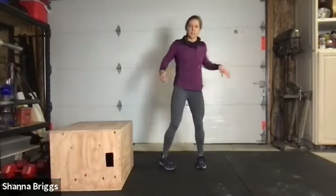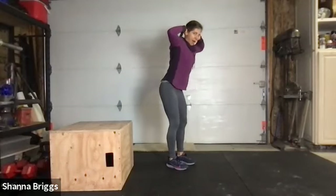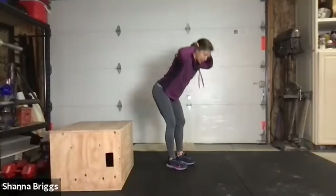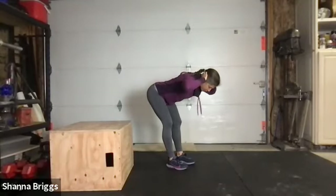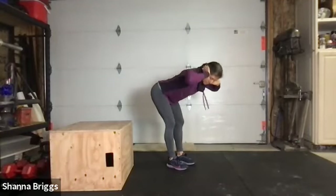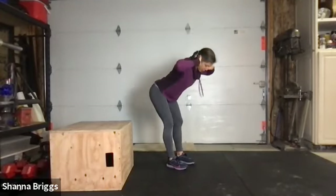Next we're going to start to wake up those hamstrings, going into some good mornings. Toes pointing straight ahead, a little bend in those knees, bring those hands behind the head. From there, bow forward pulling the belly button in, send the hips back looking down towards the floor — far enough to feel a little stretch in those hamstrings, about 90 degrees or parallel to the floor. Then stand. As you stand tall, think about squeezing the glutes. We'll get between three and five.